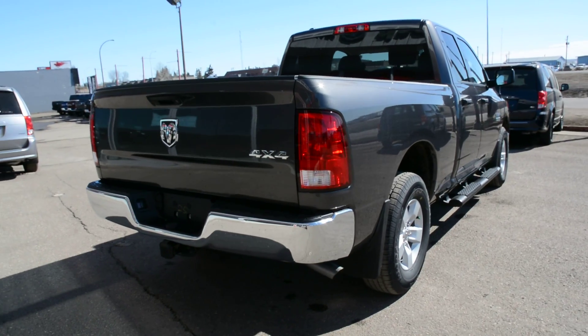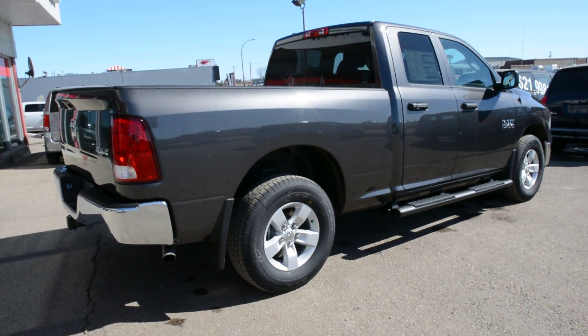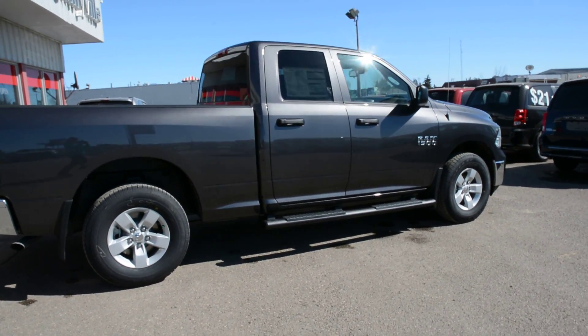Now this specific model is in the quad cab style, so it's a little bit smaller than our crew cab model in terms of interior space. However, it still offers a decent amount of room which we will show you in a little bit.